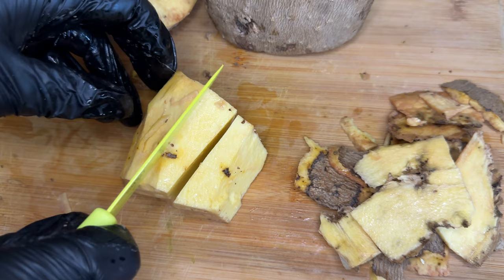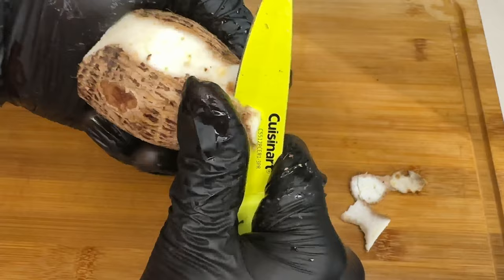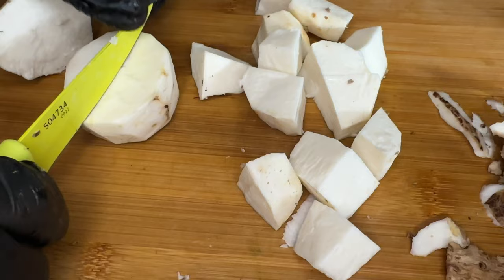While our pumpkin is boiling we're going to prep our ground food. First up is the yam — peel off your yam skin and dice it up into medium chunks, then place it into a water bath to make sure the color doesn't change, but if the color changes to yellow that is okay.